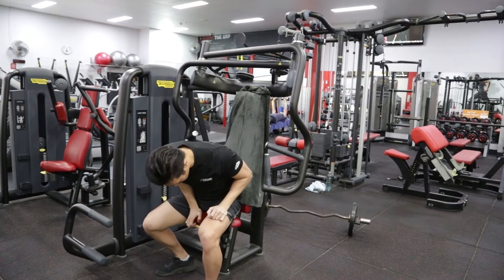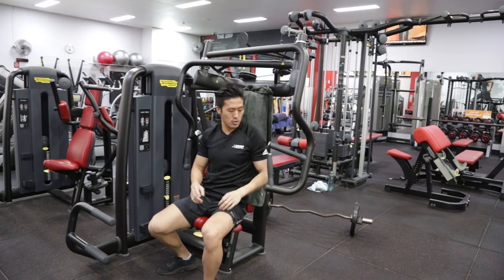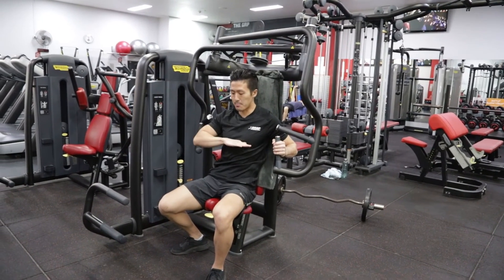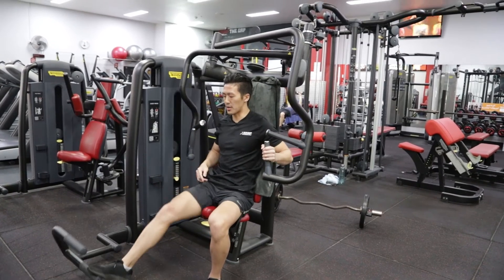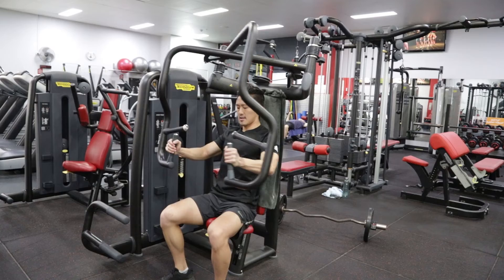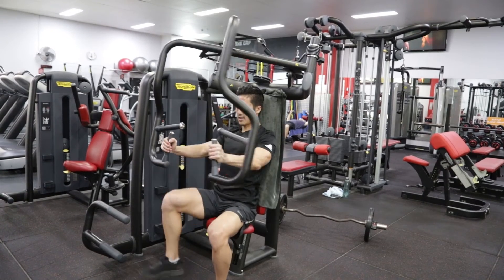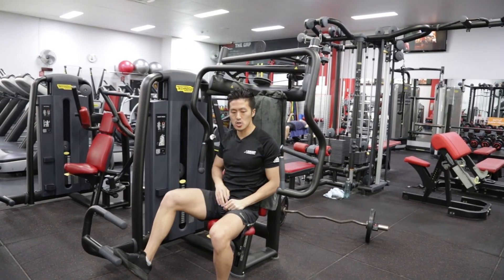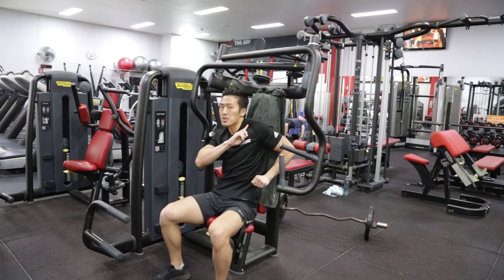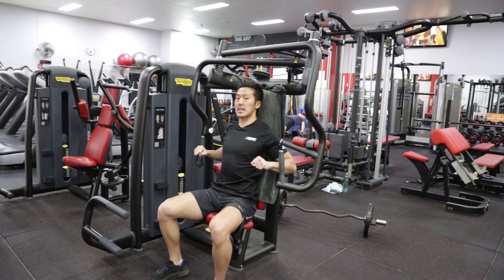If you're going to use the vertical handles, I recommend you drop the seat a few notches so that your hands line up with the mid to bottom of your chest. Press the handles forward, then extend your elbows and go back, extend — just making sure you're working in the extension range that you have. If your shoulders come up in the back, that's a little bit too far; don't go back that far with your hands.